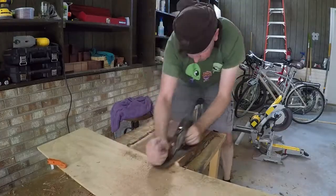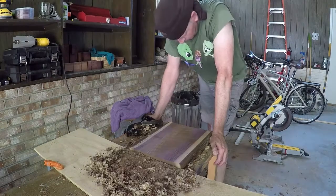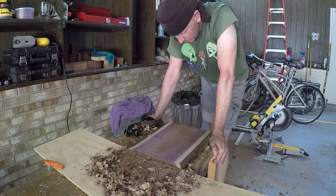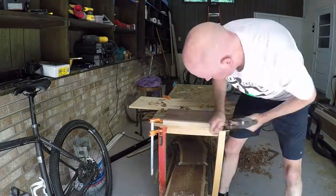I had to plane that as well. It was so hot — at this point I started to feel kind of nauseous and I had a headache, so I decided to call it for a day. I just got overheated, so I came back the next day and rounded the corners off on the seat with the plane.